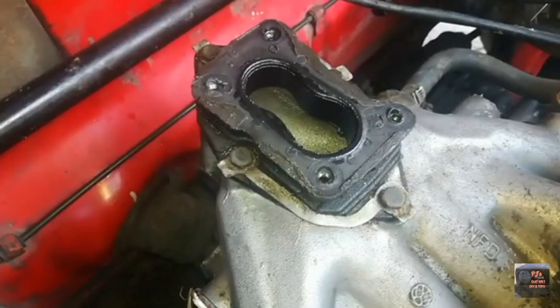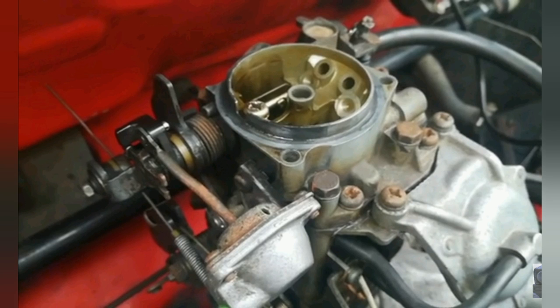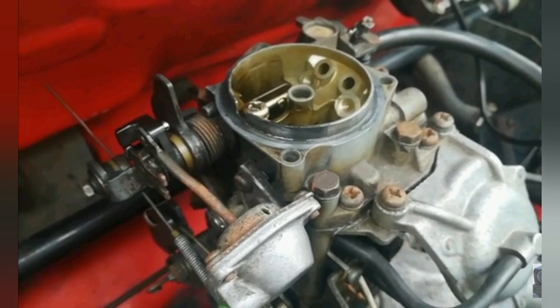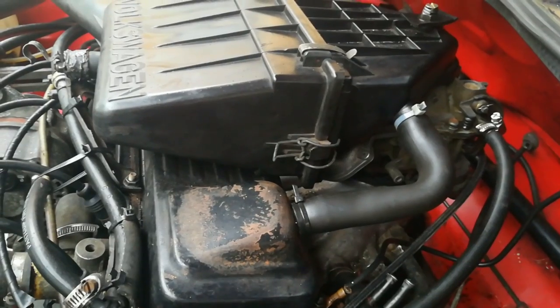After you put your sealer on the base plate, when it comes time to tighten these little bolts, please be very careful — you can break them if you over-tighten, and you can also damage the base plate. Also, these four long bolts running through the carb into the base plate: please ensure you don't over-tighten those either, because if you do you can tear the base plate.